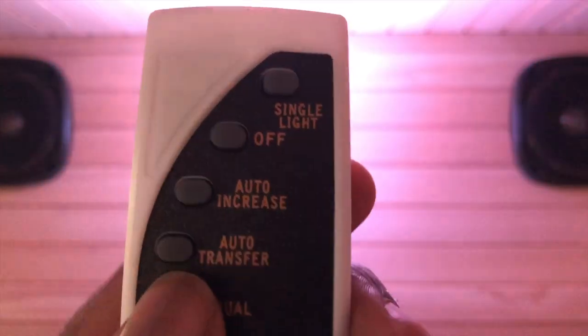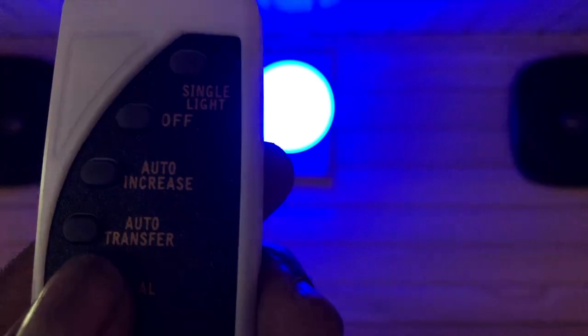This is the transfer mode — it transfers from light to light to light, which is really cool. Look at all the different colors: violet, red, yellow, green, blue, purple or violet, back to blue again, purple, red, yellow, green, blue. That's your remote control — you can switch back and forth manually. I'll use the manual mode and switch to whatever color feels good.